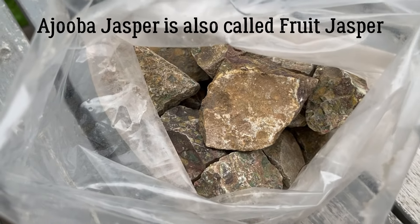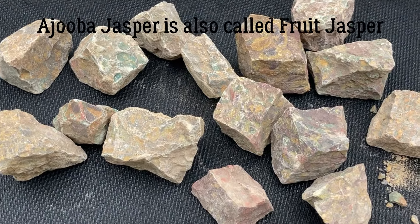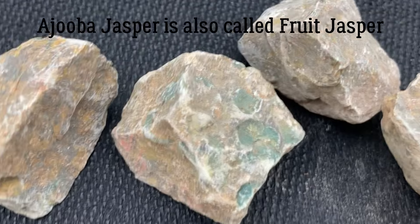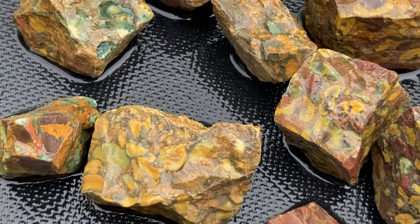I got a pound of what's called fruit jasper. They don't look very cool right now, but I know they're going to be... let's get them wet. They're going to be awesome. Yep, they're awesome.